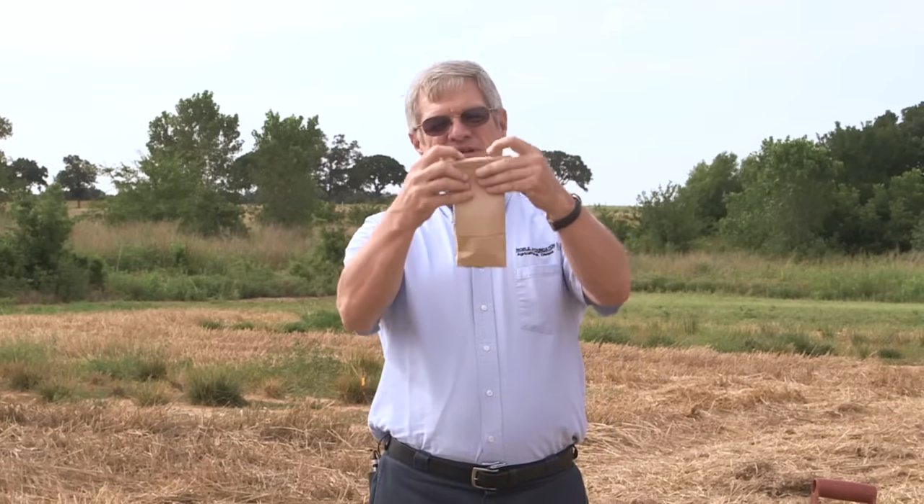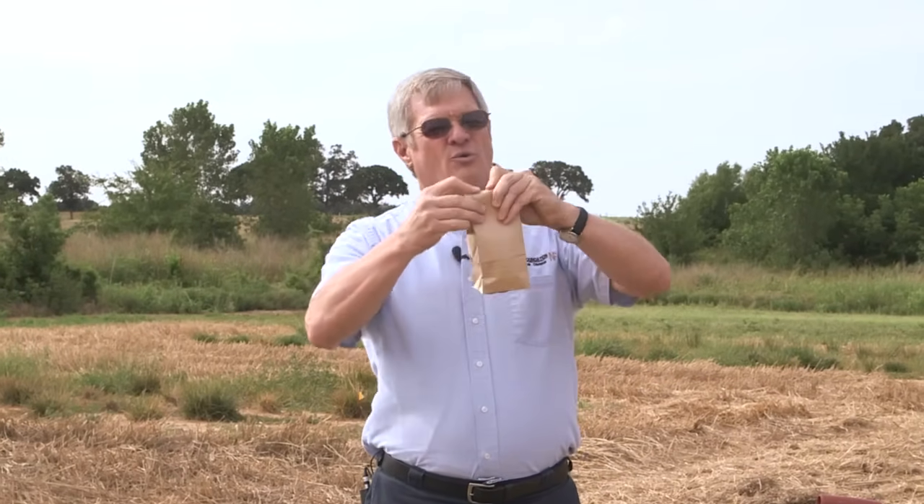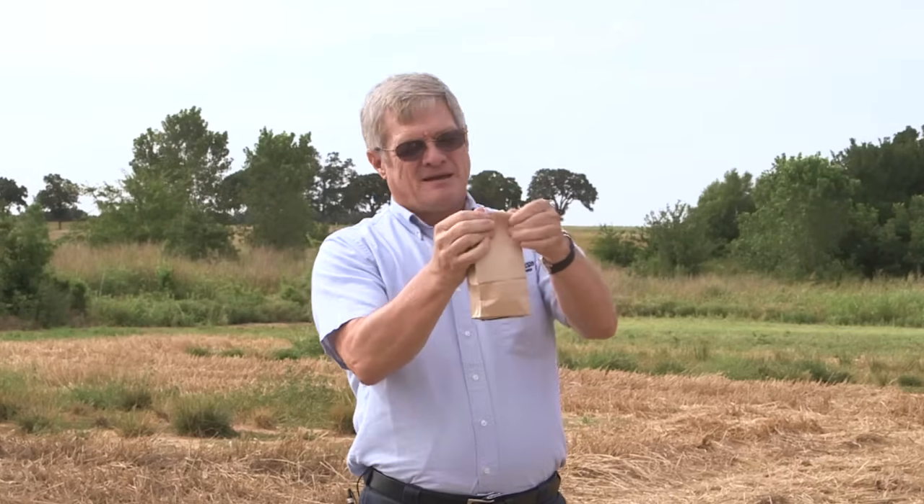This is your sample. Once you get your sample, we need some basic information on the container that you put the sample in. We need at a minimum your name, address, and phone number, what the ID of the sample is, and what crop you're growing. We get quite a few samples that don't even have a name on them, and we just throw them out because there's nothing we can do with them. We need your address so we know where to mail your results, or your email address at a minimum.